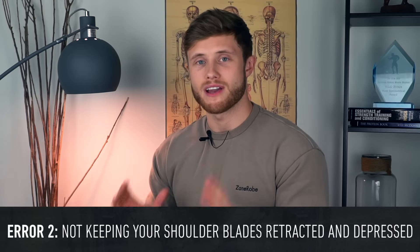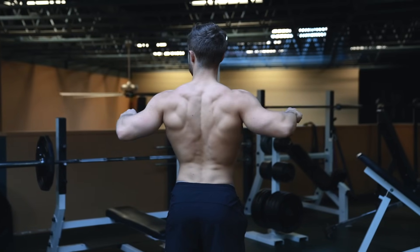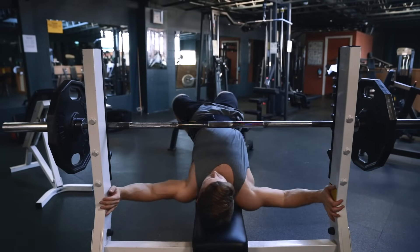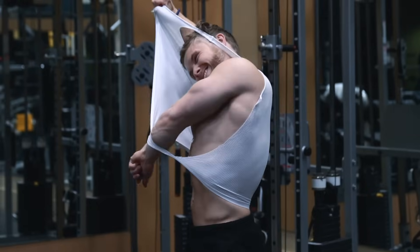Another common mistake is not keeping your shoulder blades retracted and depressed. As I discussed in the Technique Tuesday video on the bench press, it's important to keep your scapulae back and down to put the pecs in a mechanically safer and stronger position.